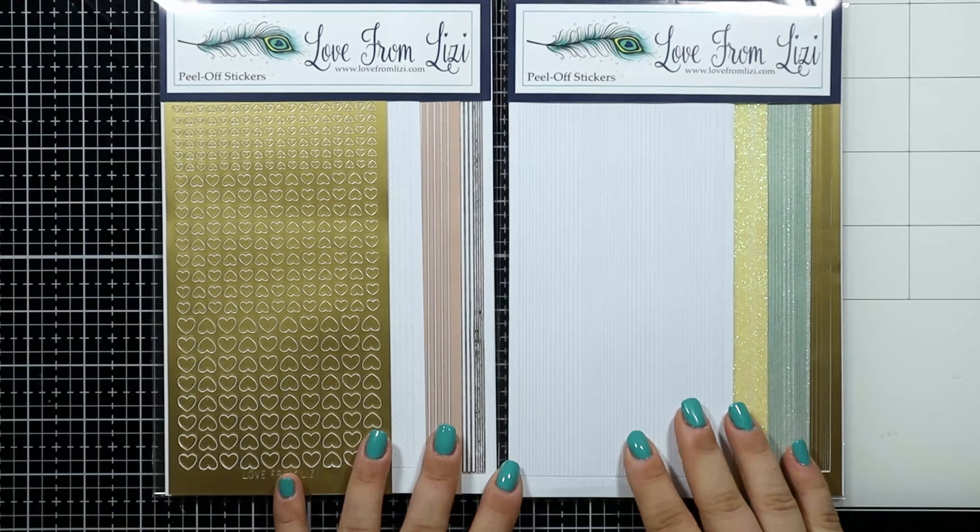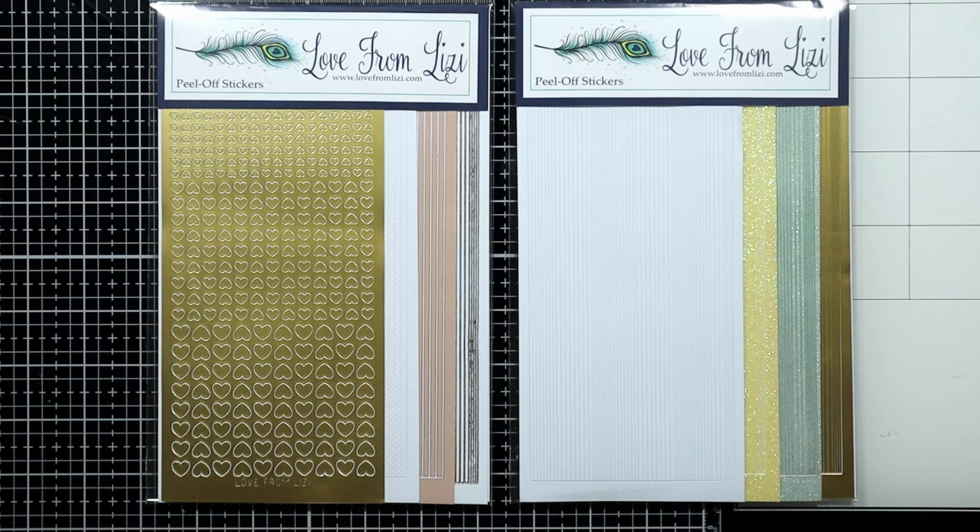I did receive some add-ons and those are the 2 bundles of Peel-offs: Variety and Pinstripe.